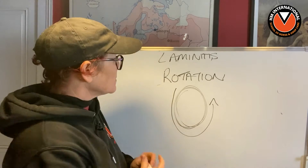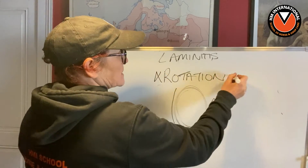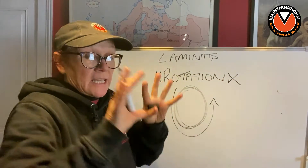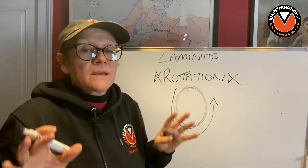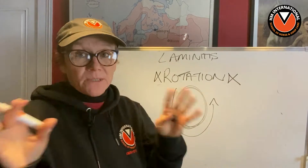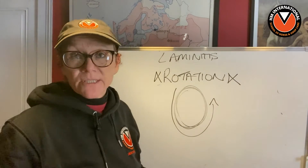When anybody hears this rotation word, they start to freak out. They go, 'My horse has got rotated pedal bones, that's it, I'm out.' And there are various degrees of rotation.